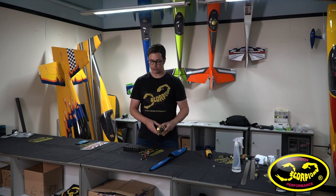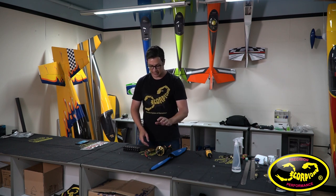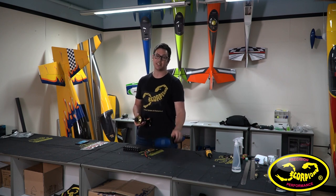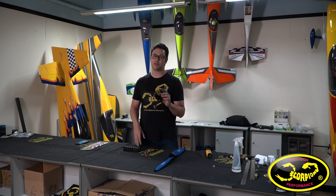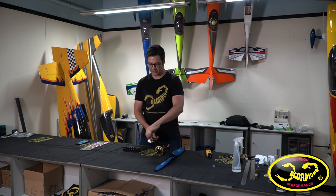To drive this motor we have our Scorpion Tribunus 14-300 amp ESC, which is adequately sized for such a motor. This motor on a fresh charged battery with the biggest prop we've tested — a 32x10 — pulls up to 225 amps, which is 10,000 watts of power. So we've got a good big solid ESC for that.